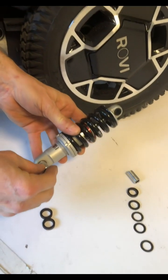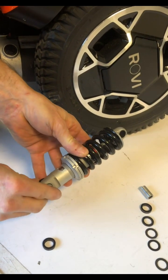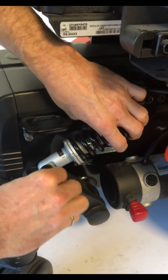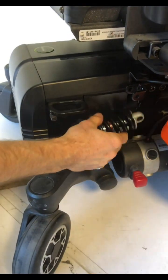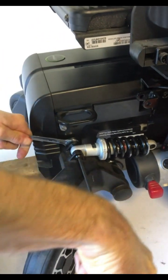First step is to put the sleeve in the bottom with the two spacers. You can fold it together. Tighten the bolt fully.